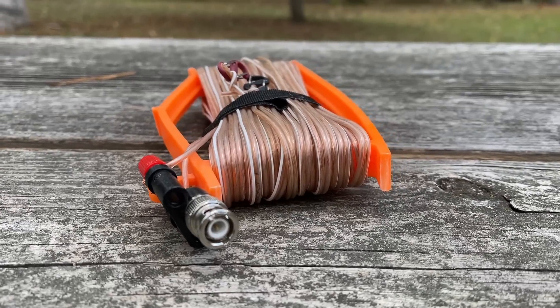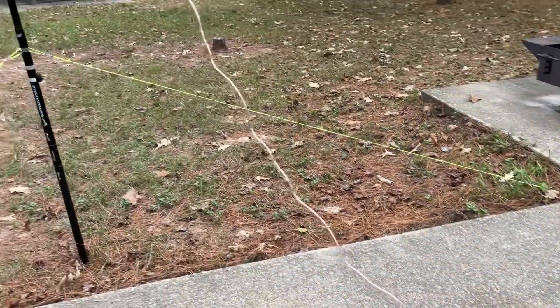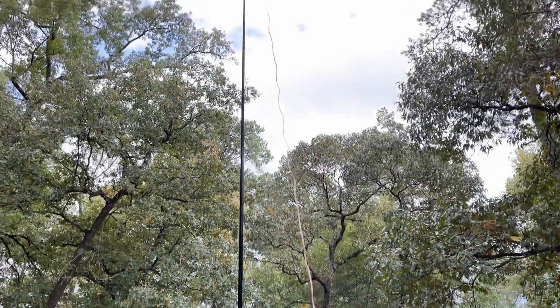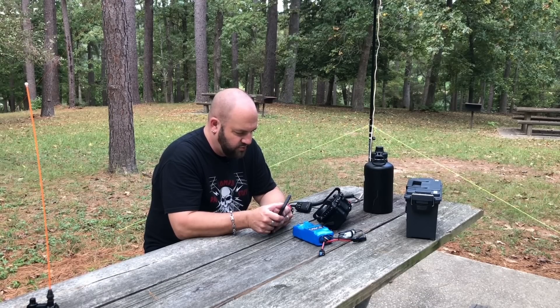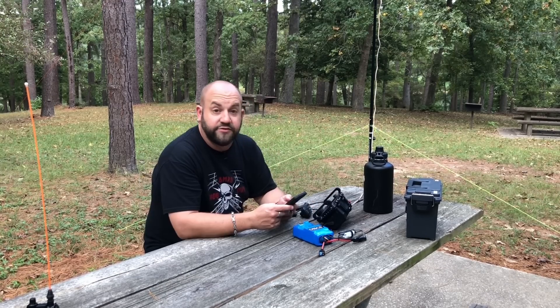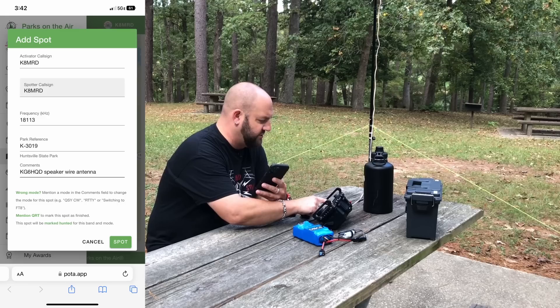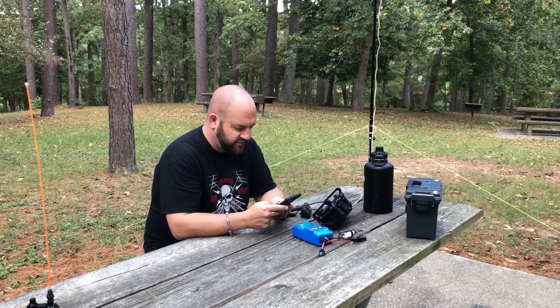The original KG6HQD speaker wire was cut for 20 meters but I cut this one for 17 meters. Just look at the waterfall — 17 is on fire right now so I think we're going to have a good day buddy. I think the great ham up in the sky has raised that tower a little bit higher for us today. We're going to do 18.113 today. Is the frequency in use? K8MRD is the frequency in use. I just spotted myself — we're using the KG6HQD speaker wire antenna, so let's go ahead and start making some noise on the bands.